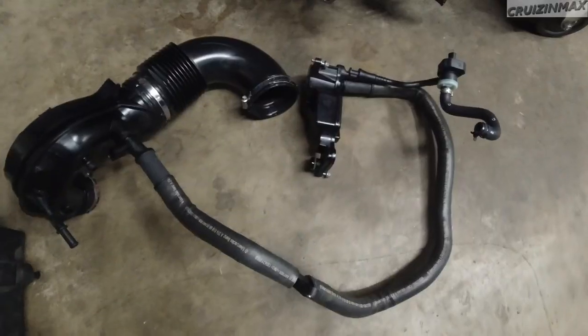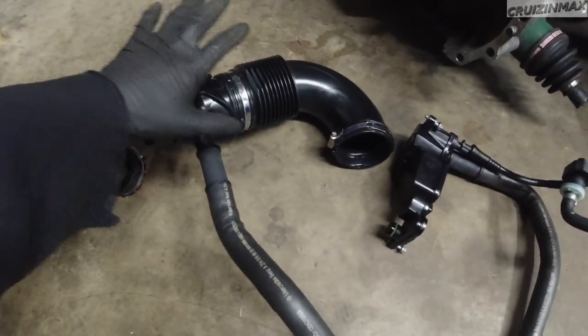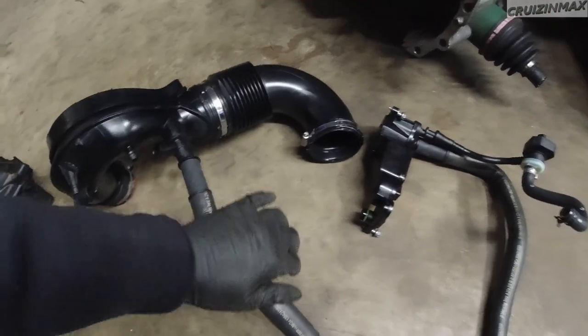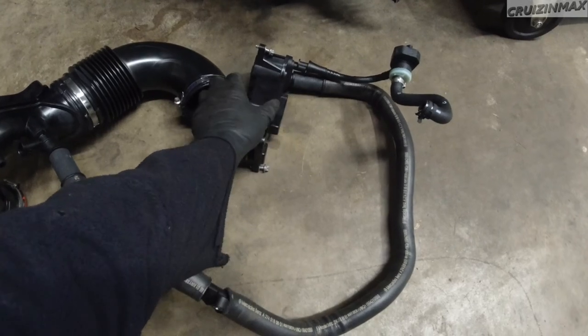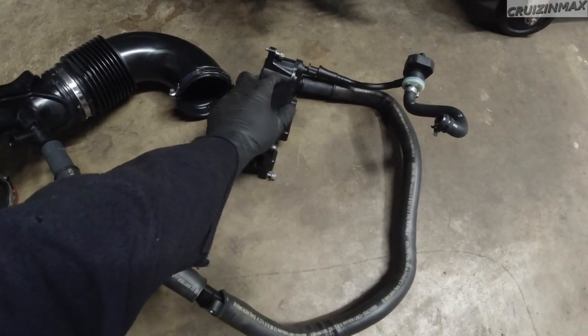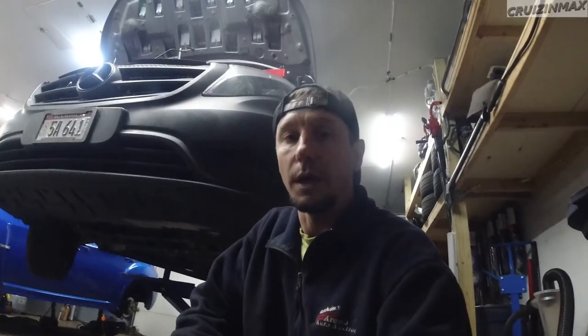I'm doing the PCV valve - the oil catch can air oil separator. This is it. This job sucks, guys.